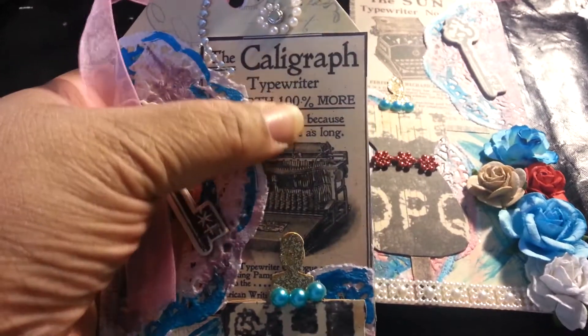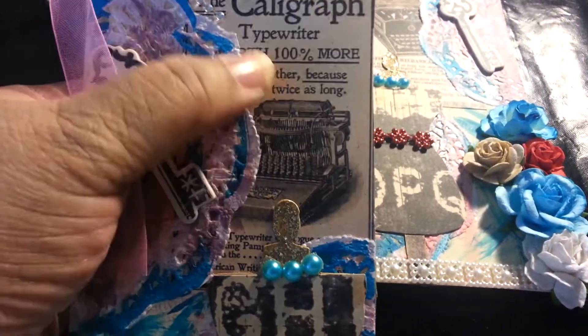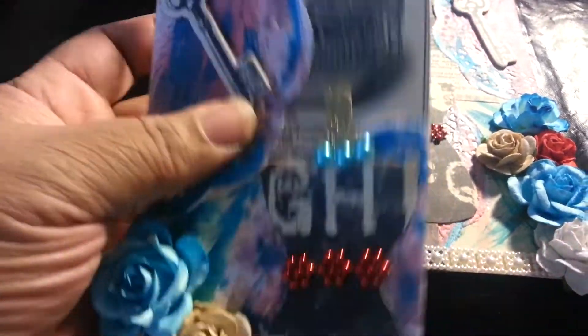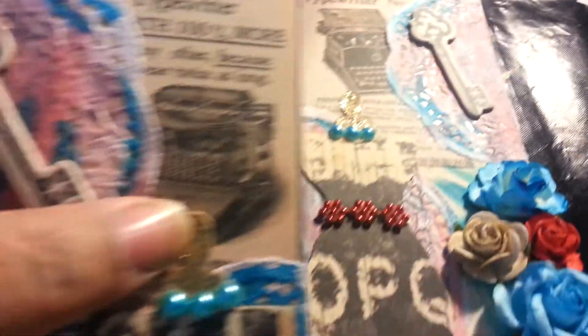After the tag, I used cutouts from the paper. Since I had the alphabet, I thought, why don't I do a typewriter. So each one has like a typewriter tag on it.